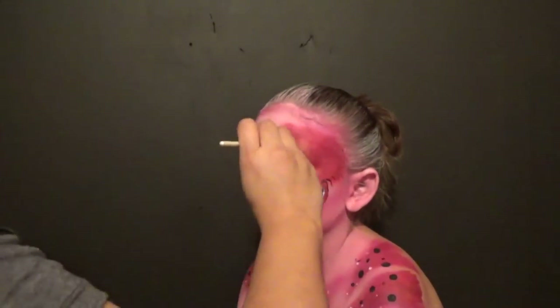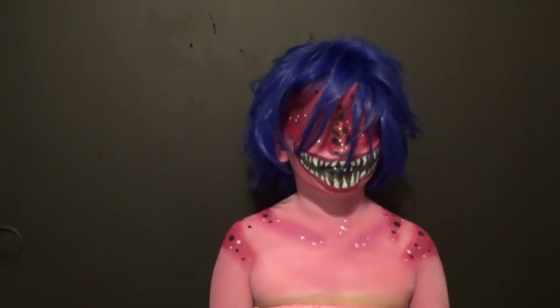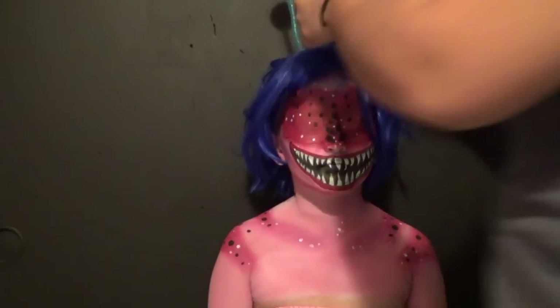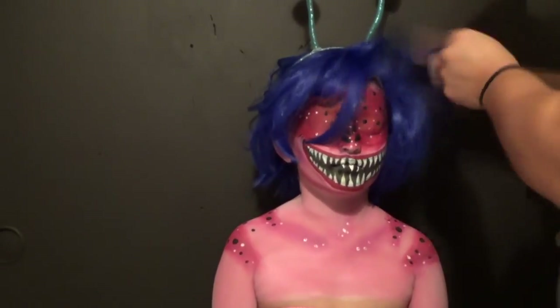Can anybody tell me where that's from? That was my daughter talking in the background again. We did the white and now we're going in with the wig. I got this wig from a website called Wish.